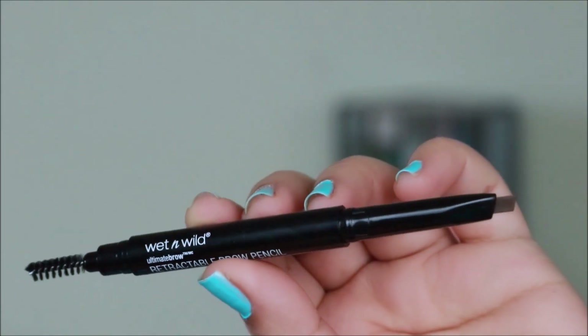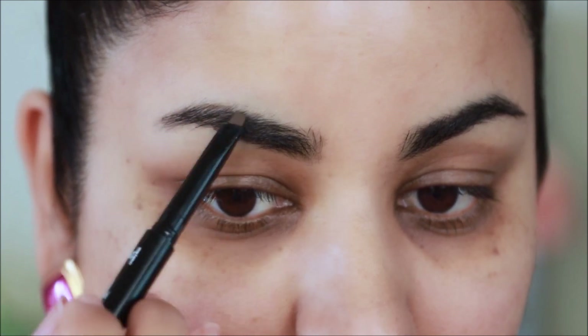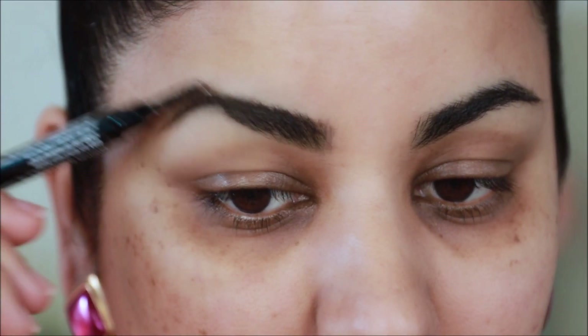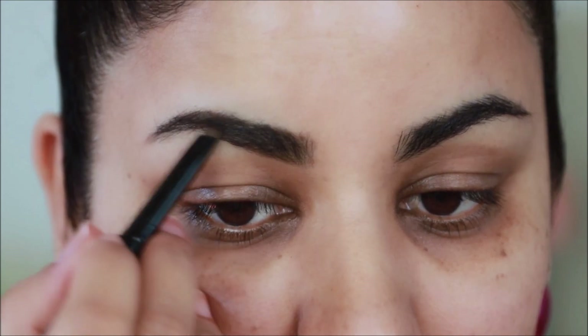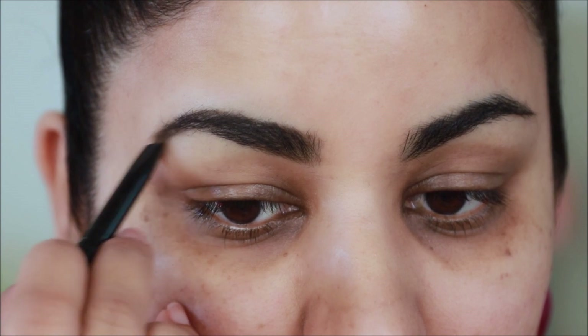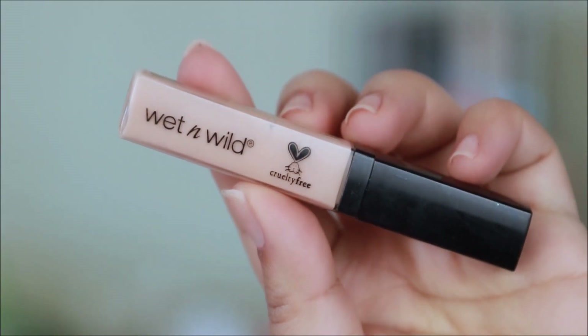Let's get done with the brows first so we can keep that aside and focus completely on the eye makeup. I'm going to be using the Wet and Wild Ultimate Brow Retractable brow pencil in the shade Ash Brown. I'm going to use this only to fill in the sparse areas — as you can see, it adds a little bit more shape and definition. My eyebrows are already thick so I didn't want to fill in too much.